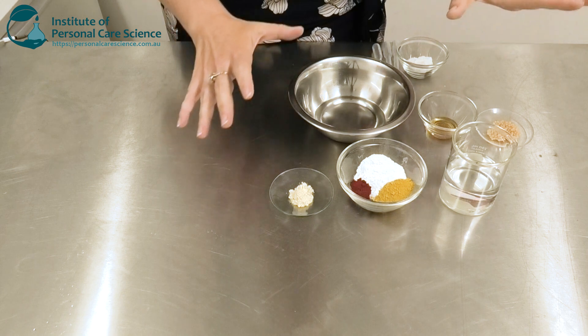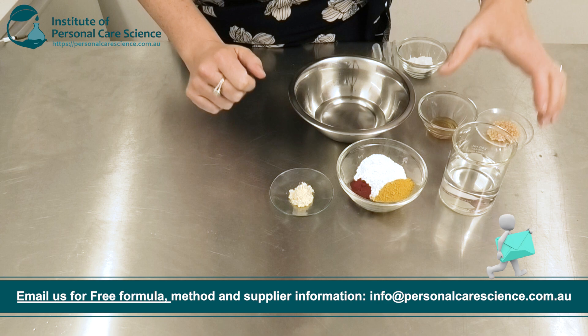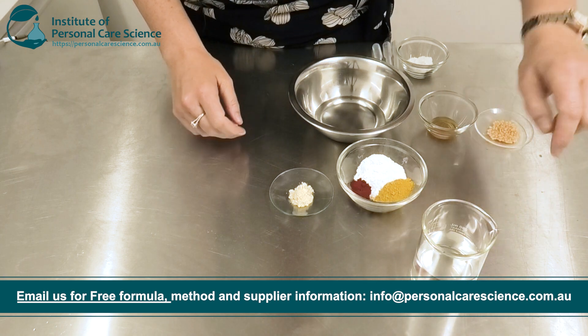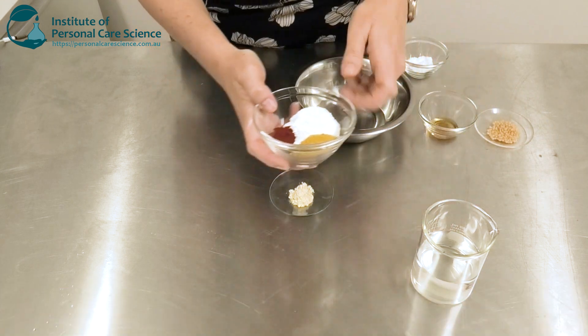To put this product together, we do need a few special materials, which I'll go through as I put the formula together for you. First of all, we're starting with water. This is a water-based formulation — you can see there is quite a high water content.